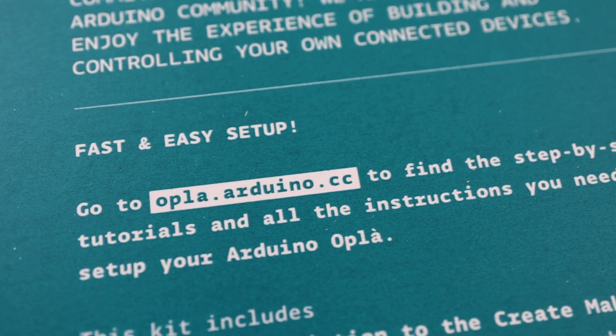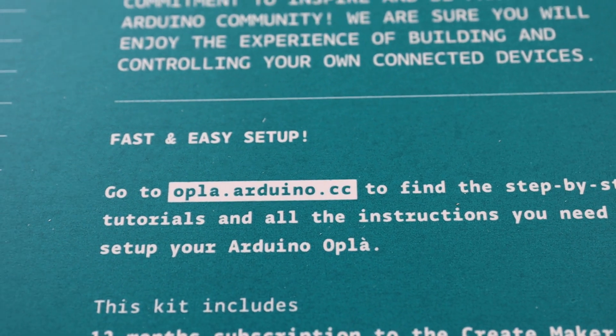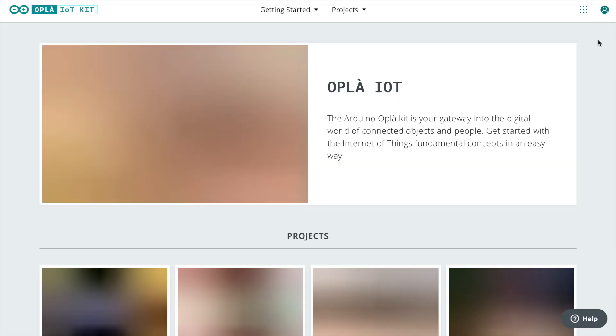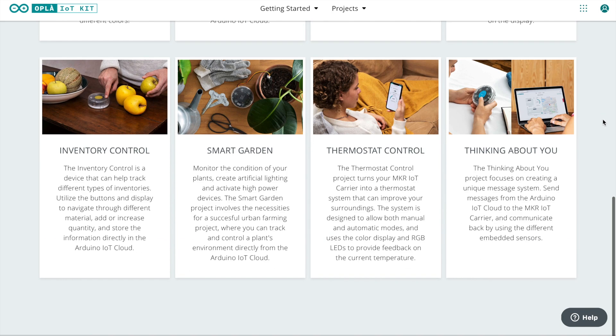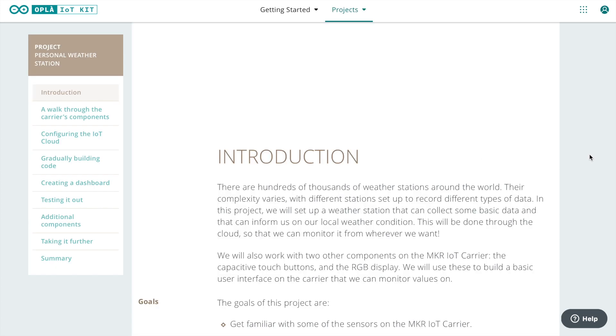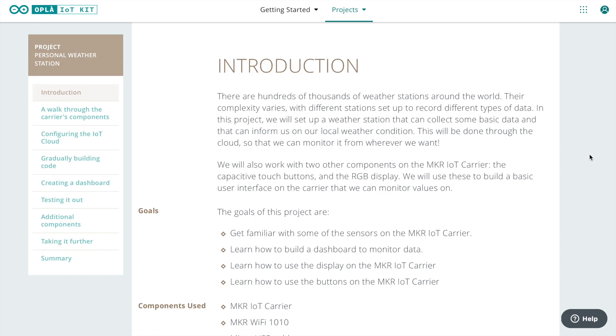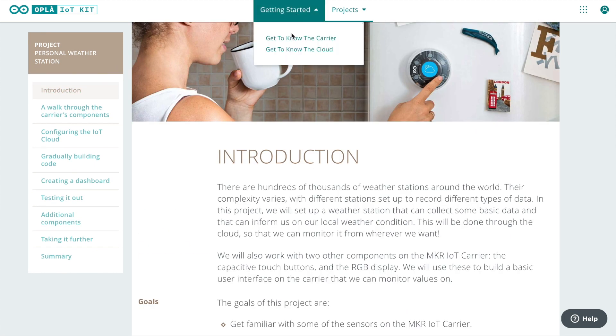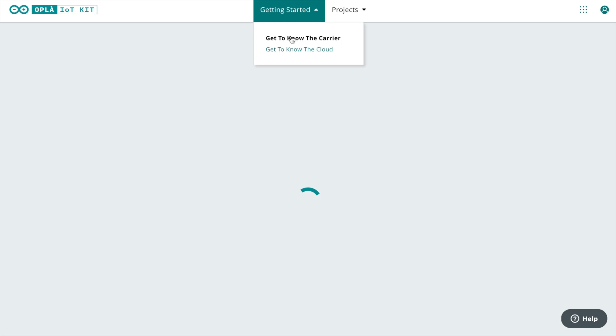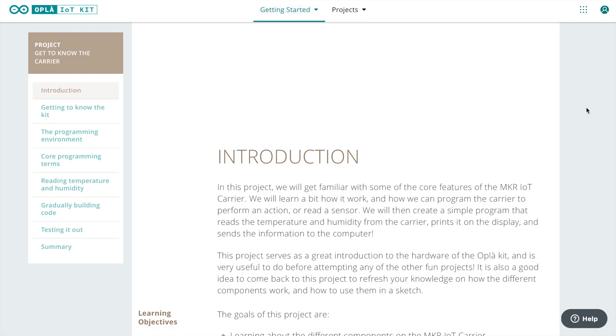The front panel inside the box said that we should head over to opla.arduino.cc to get started. The Opla IoT homepage lists the eight included projects, and each project page includes instructions detailing which components are used as well as how to assemble, program, and use the Arduino and carrier to complete the project. There are also two getting started guides — one which shows you how to use and program the carrier, and another which details how to use the cloud functionality.